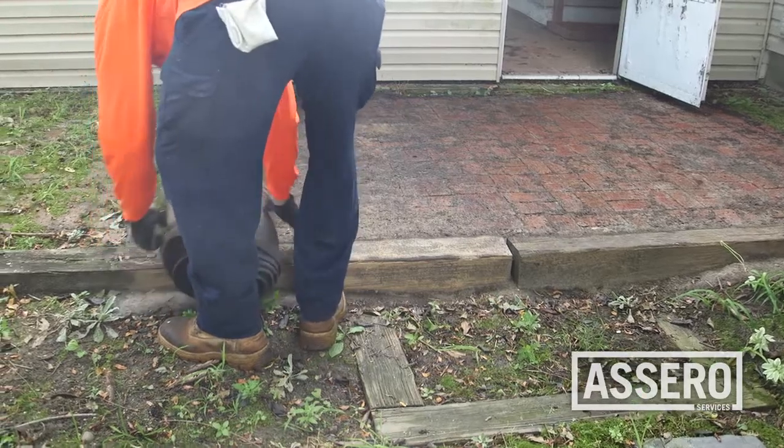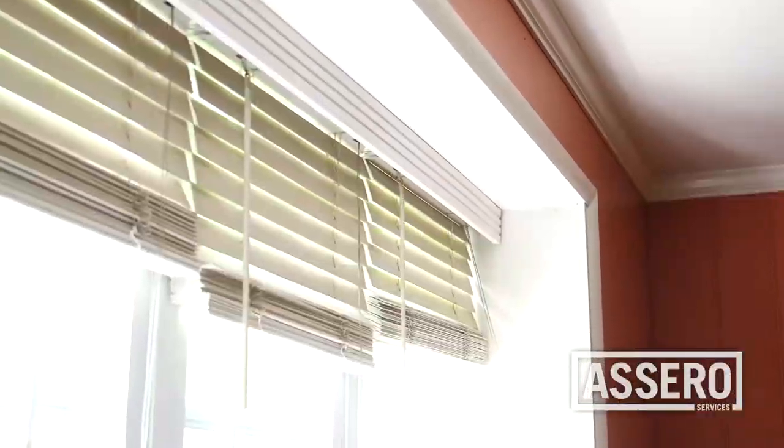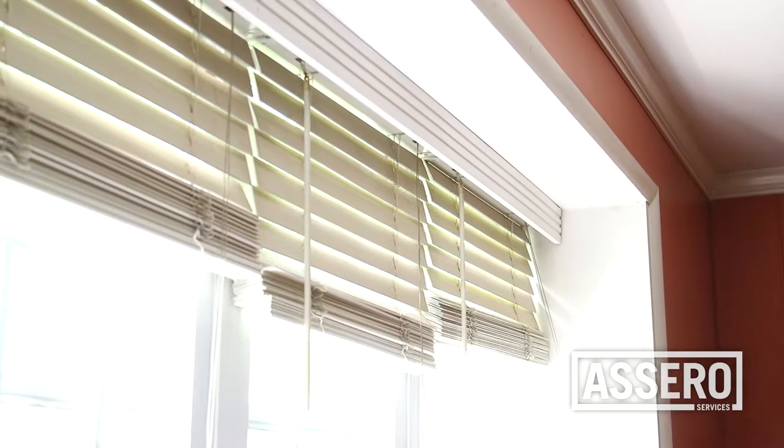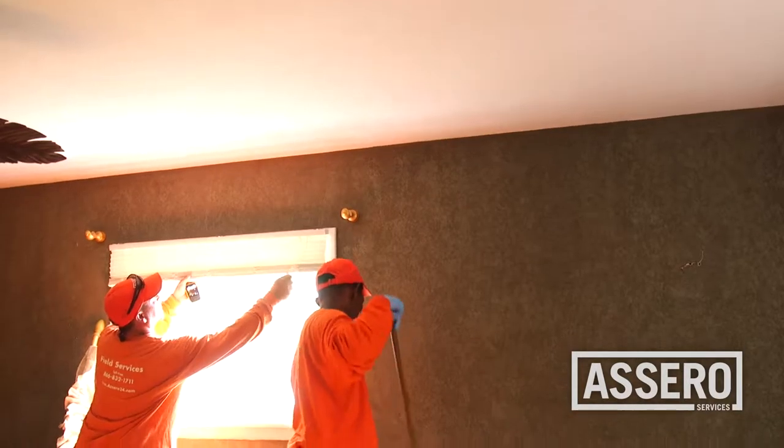We require that you remove severely soiled carpet and appliances. Unless specifically requested by the listing agent, remove all window treatments including blinds and curtains.